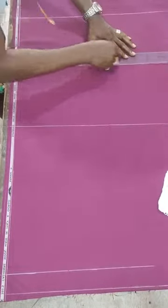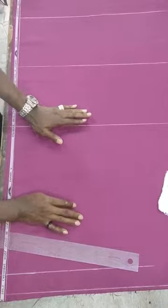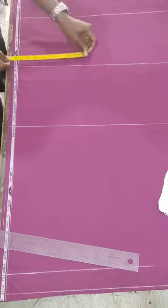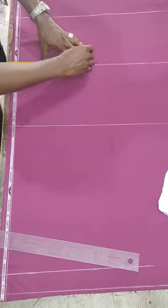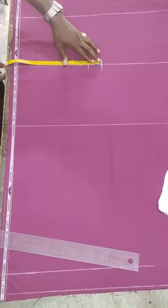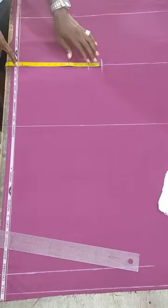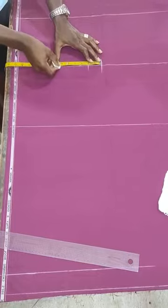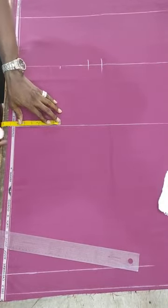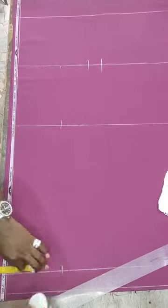Now I have my waist line, my crotch depth, and my knee point - these are the lines we are going to make use of. At the crotch depth is where you apply your hip measurement divided by four. The hip measurement I have is 10.5, so you mark at 10.5 this way, then add an extra two inches. Then get the middle distance from the two inches all across to this point, which gives me 12.5. The midpoint is 6.25, so you mark 6.25 on the knee point and the ankle measurement as well.